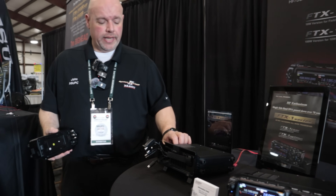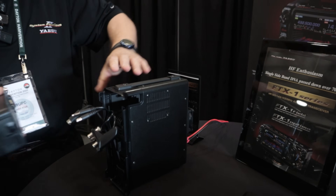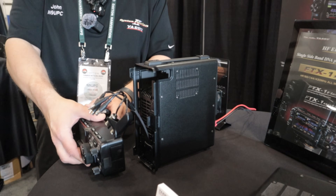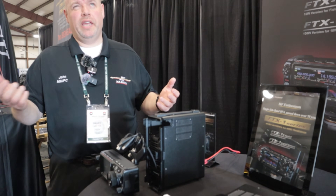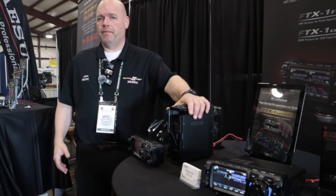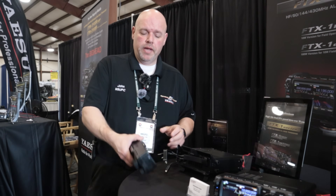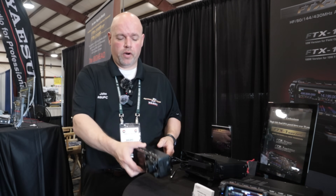We've got the handle on the side, connections there, and actual feet on it - a whole host of mounting options. One thing I'll address: was it designed to be mobile? Realistically it wasn't, because this takes about 20 to 22 amps conservatively running at full high power - not something you can easily do in a mobile environment. It's really designed so this base stays home and the radio head is what you take in the car or wherever you want to go, giving you either six or 10 watts.